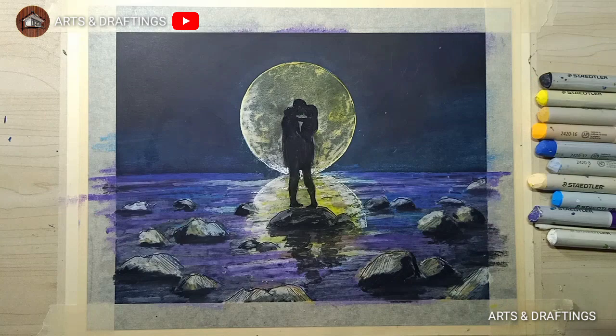For the stars on the sky, you can just use white ink and apply it randomly with a dotted application.